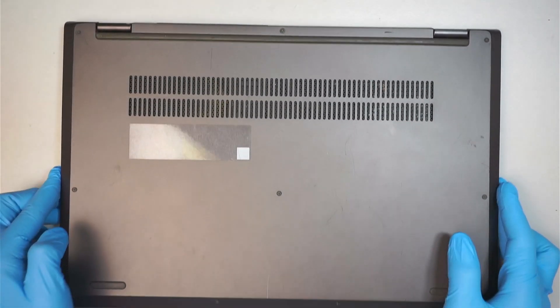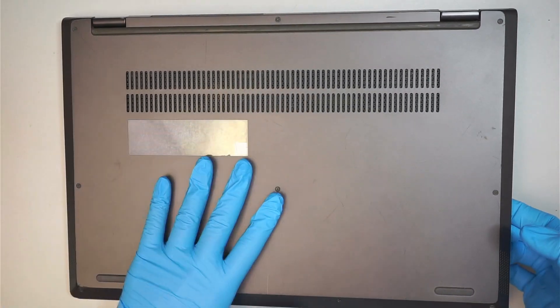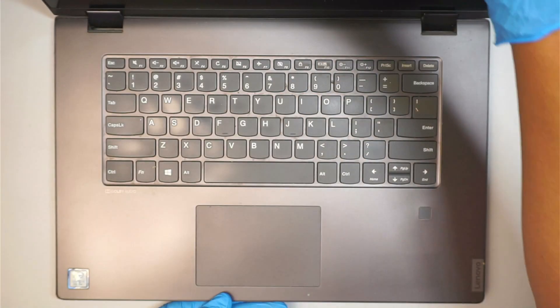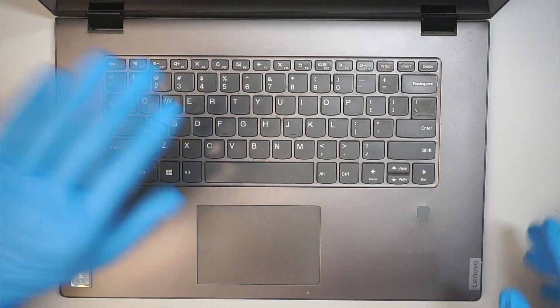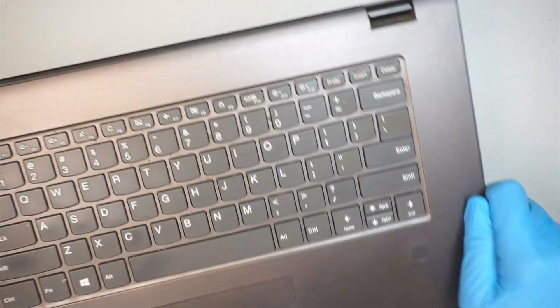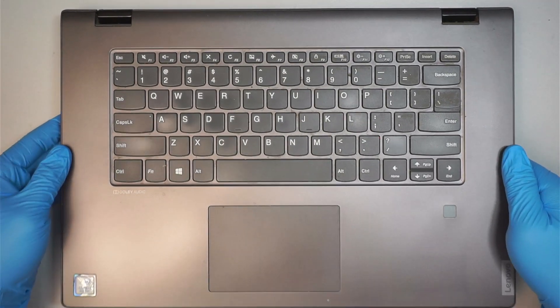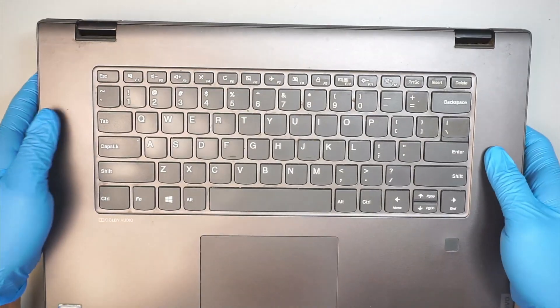Let me show you the layout of the computer. Here's the back of the computer, that's the front, and here is the keyboard. This laptop allows you to fold the computer all the way to the back, meaning that the screen is a 360-degree fold. You can fold the entire screen all the way to the back. Alright, let's go ahead and get started.